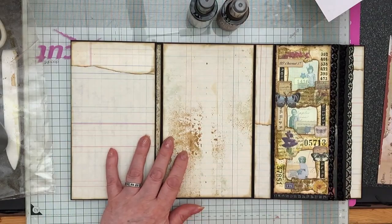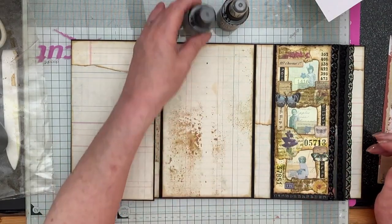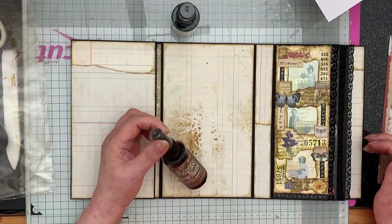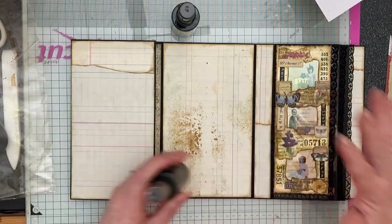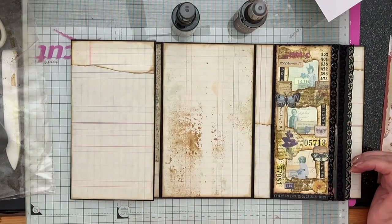I didn't want to spray it directly on. The Speckled Egg would have been alright — it's quite a fine spray — but my Vintage Photo was a bit mad. As soon as you put your finger on it, there's loads of ink that goes everywhere, which would have been too much and would have swamped my project.